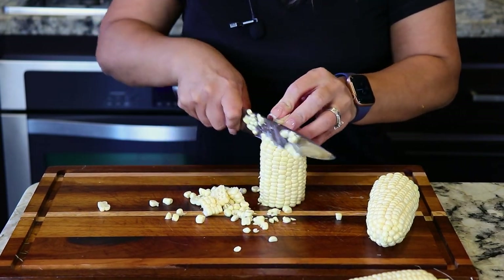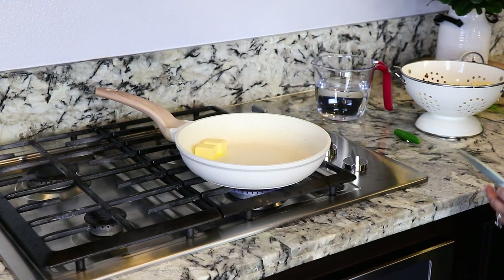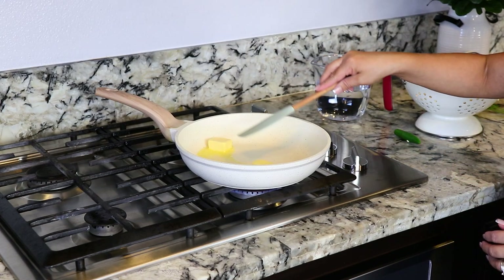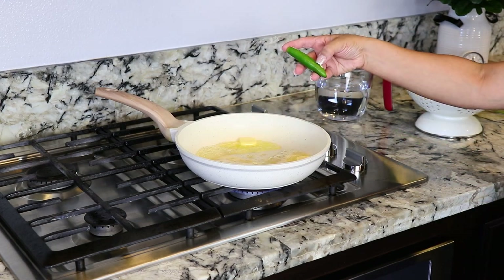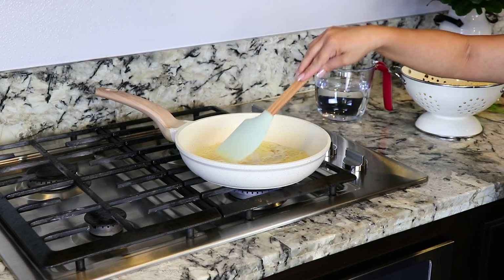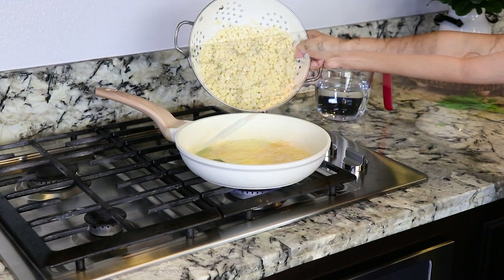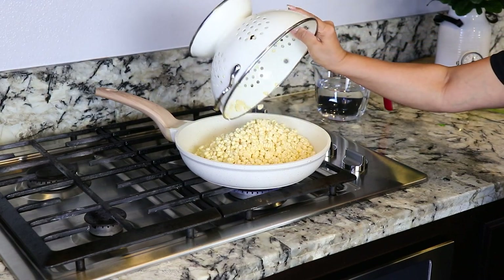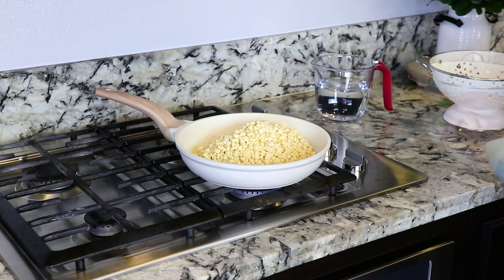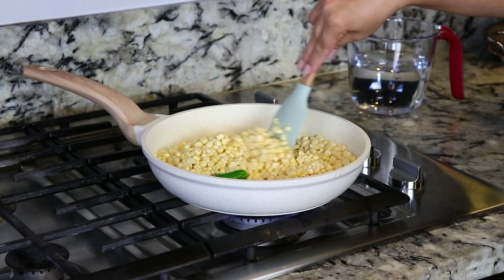We're gonna turn on the stove and set it on medium heat. Once the pan is hot, we're gonna add three tablespoons of butter. We're gonna melt the butter. Once the butter is melted, we're gonna add one chile serrano that I cut open. The chile serrano is just for flavor. Next, we're gonna add in the corn and mix it in with the butter.